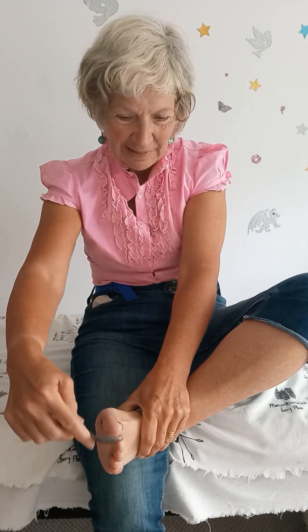When you do it, make sure you go off each toe and between each toe. That makes me feel funny. For me that's quite tender, so that means I need to do it — but I'll do it gently.